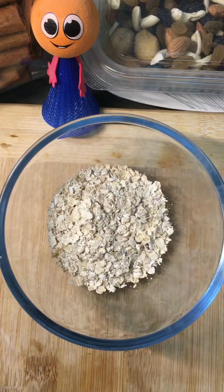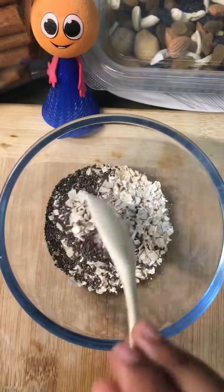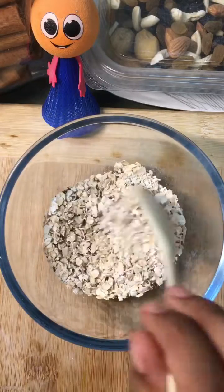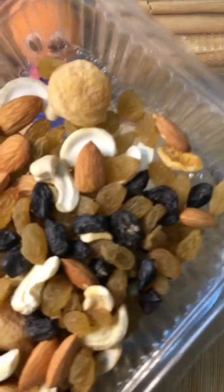Here I am using Safola Healthy Oats. Now I'm adding one spoon of chia seeds — I am using Neutral Valley chia seeds. I'm also adding some mixture of dry fruits; you can add any dry fruits of your choice.